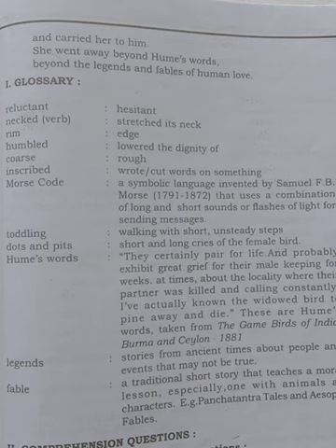Hope you have understood this poem. It is a very beautiful poem. Now write this poem in your fair book and write down the glossary. I will give you the question answers in my next class. Thank you.